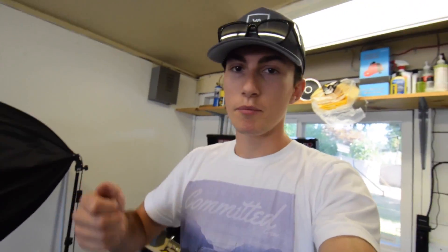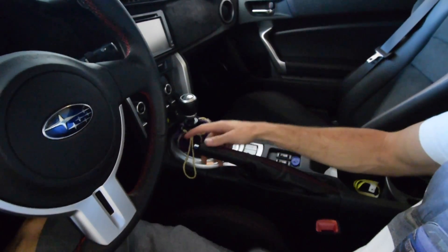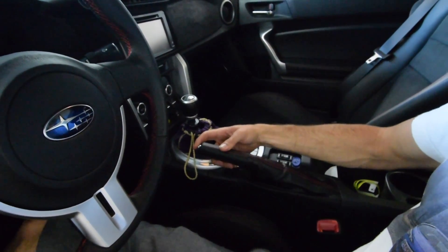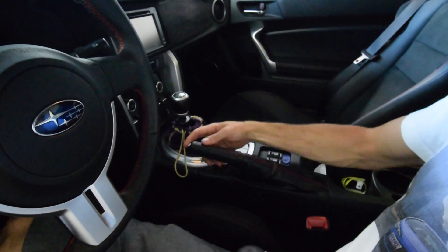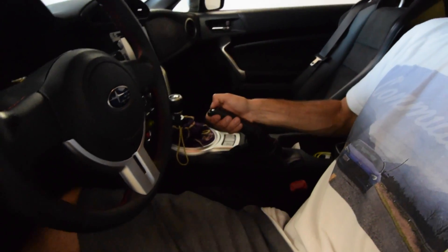A drift button gives you a simple ability — normally when you pull your e-brake up, it stays there. What a drift button does is make it so the button is always pressed, so when you pull it up and let it go, it slams right back down. That's good for drifting — you just pull it up, you don't have to worry about unlocking it and getting it stuck. Just up, and it drops right back down and you keep skidding.